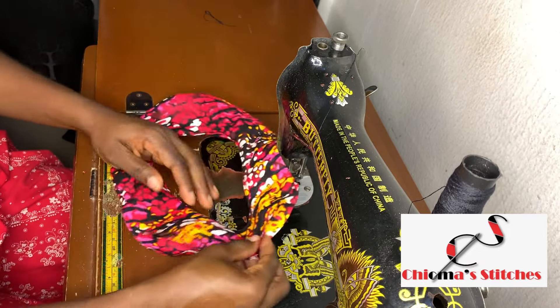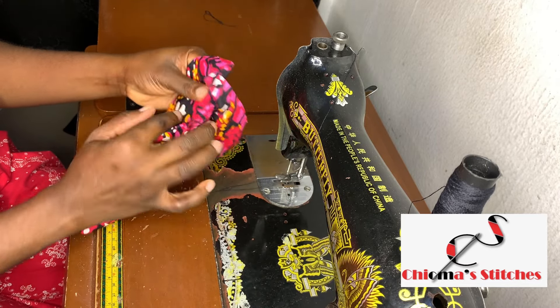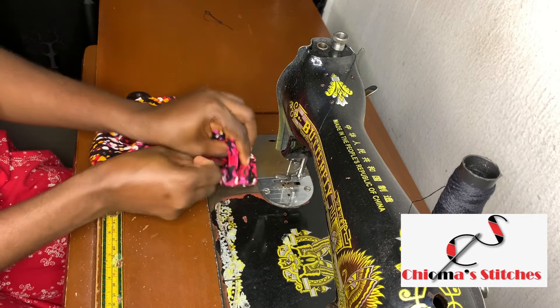I still have more openings to sew. For the part that is remaining, I'm just going to pass it in like this and continue sewing, starting from where I stopped.